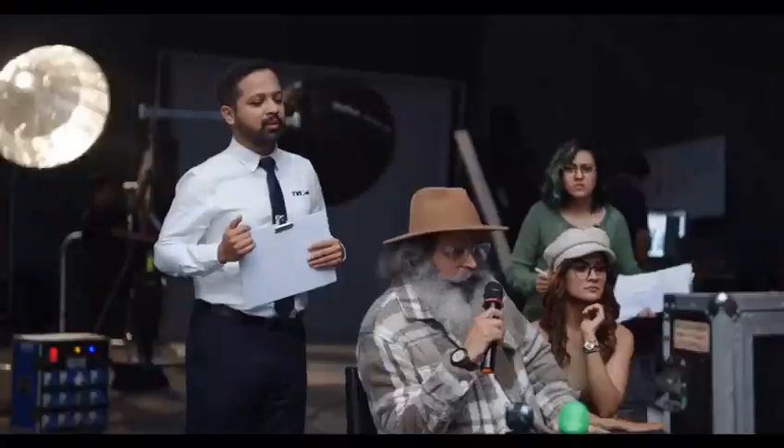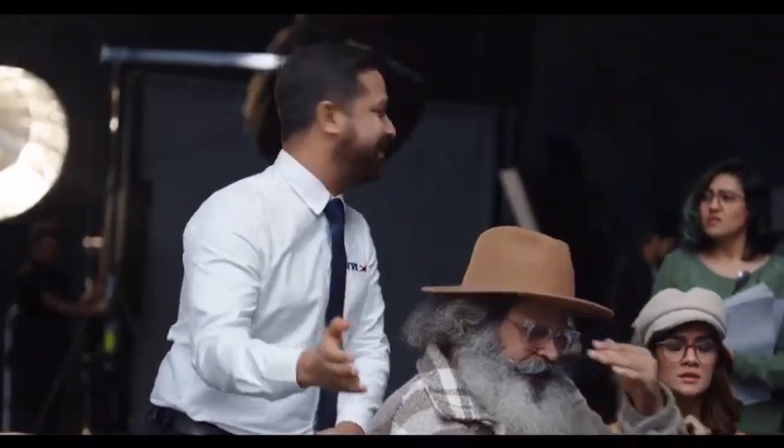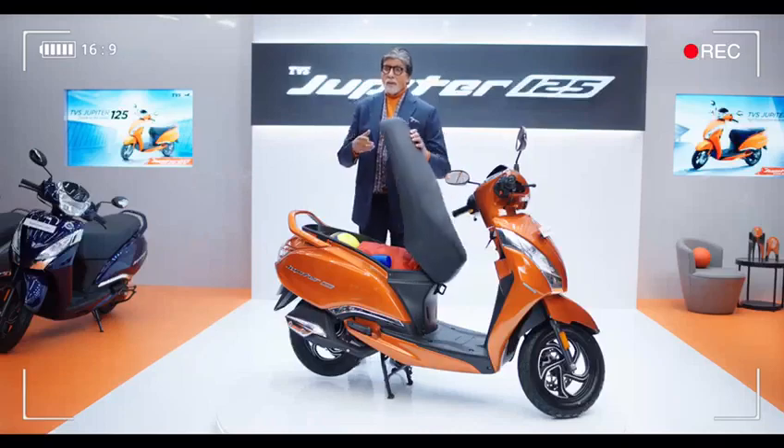Hey! Who kept it? Guys, who kept that? Sorry sir, I kept it. There is also a sports kit. Oh! Nice.